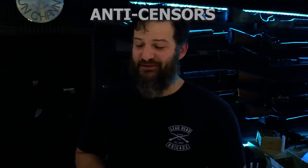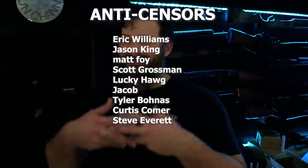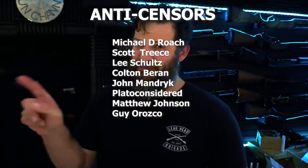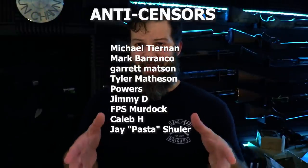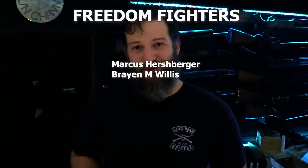Thank you guys for watching. I know this is a quick video. That's just the state of affairs — what it is. Low editing, just the message that I'm hopefully disseminating well to you guys: that it's not as easy as just pushing a couple of buttons and that thing happens. It's not just a pull-it-out-of-an-Amazon-box, Prime-delivery situation. It doesn't work that way, guys.